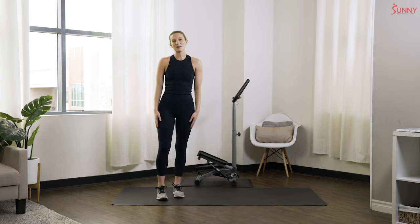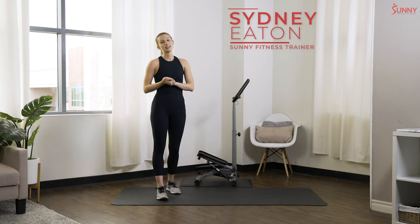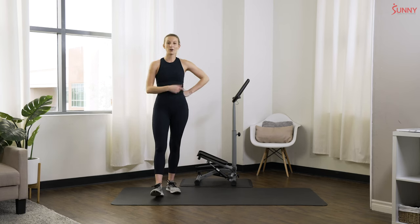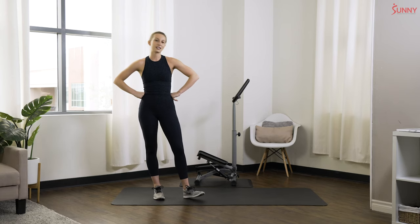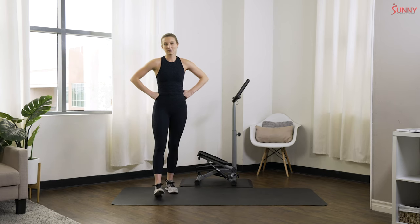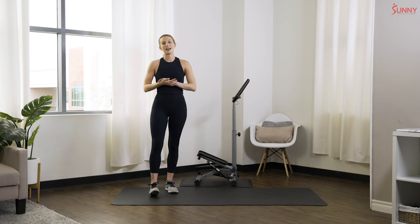Hey sunny family, what's up! Welcome back — this is your sunny trainer Sydney, and today I have a quick 10-minute beginner workout for you on a mini stepper. I'm going to be using the mini stepper with the handlebar, and you can grab onto that handlebar throughout the workout at any time to support yourself. If you have a regular mini stepper that doesn't have a handlebar, you are welcome to do this workout as well.